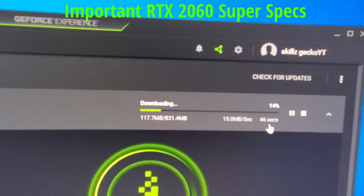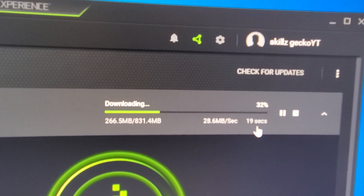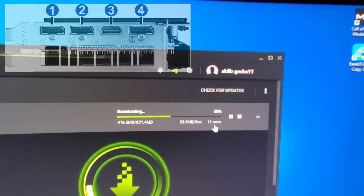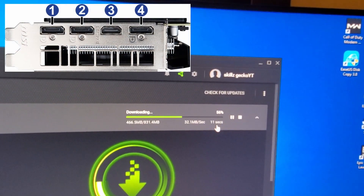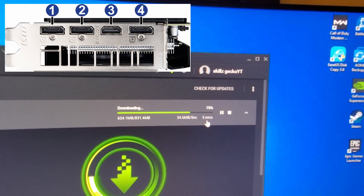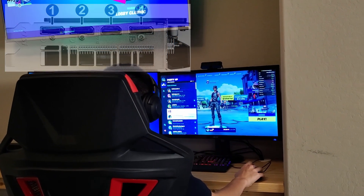These are the important specs that make the RTX 2060 Super super. First, let's talk about the outputs on the back of the GPU. The RTX 2060 Super has three DisplayPorts and one HDMI port that supports 4K at 60Hz — this is the HDMI 2.0 standard.